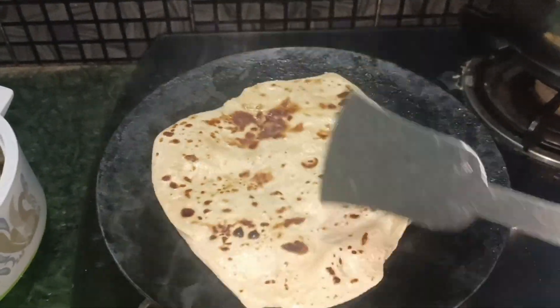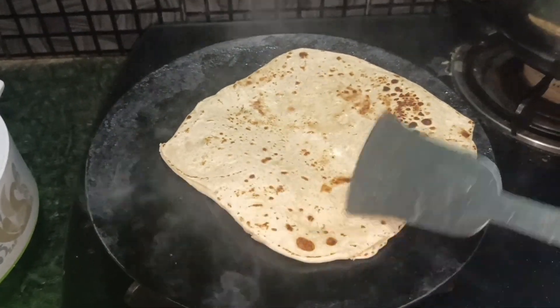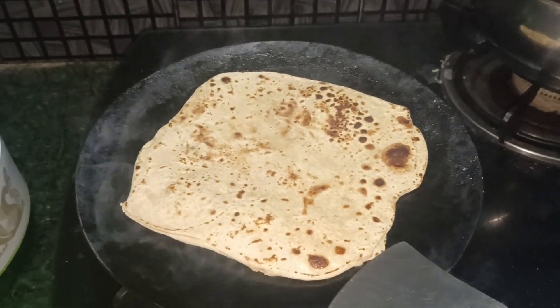So friends, today's dinner is very good. I will finish the video on my blog. If you like my videos, please like and subscribe to my channel. I will see you in the next video, bye bye.